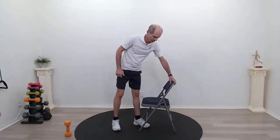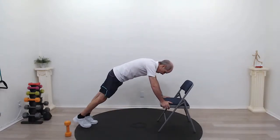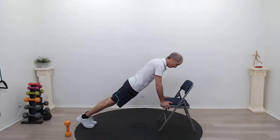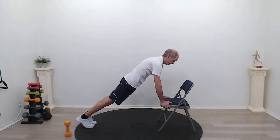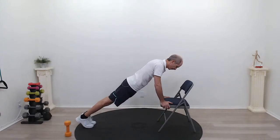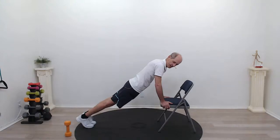Let's try our plank again. We're going to get into the high plank position on that chair. Hold on to the seat, bring your feet back as far as you can, bring your bottom down. Shoulders are right over your wrists — you don't want to be too slouched or too high, right in the middle. This is stabilizing our shoulders and our core. A wonderful exercise to really stabilize your torso and upper back. Head is in line with your spine. Ten more seconds — hold it in there, keep that bottom down. Three, two, one. Relax.